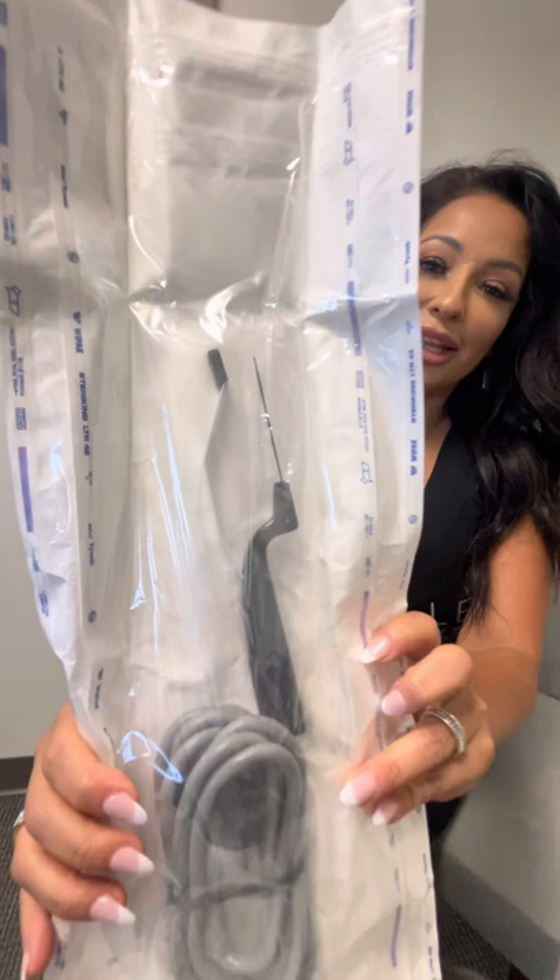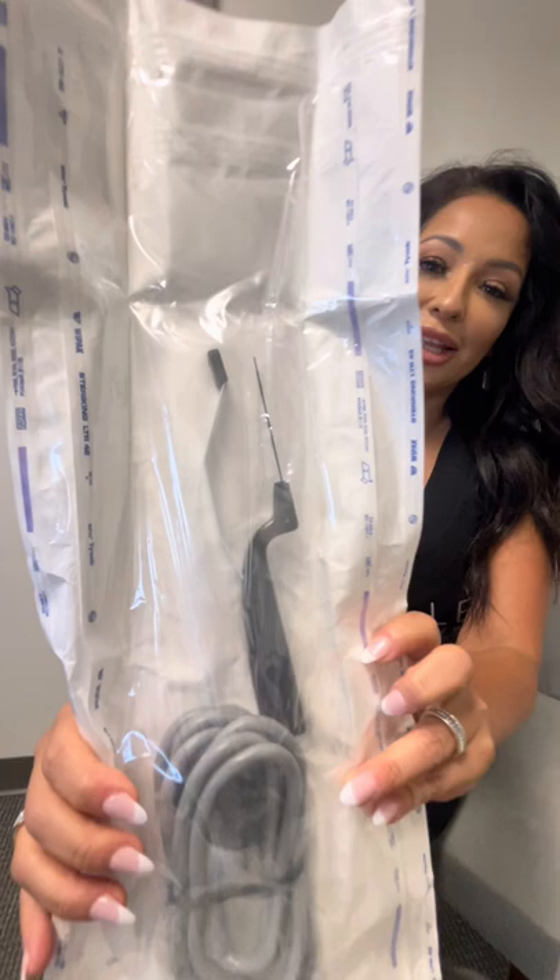This here is our Aviva. It looks similar to the body type or even the face type. What this is going to do is it's basically a minimally invasive labioplasty.